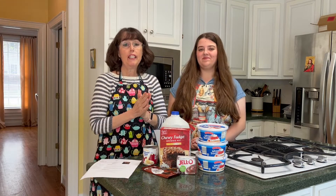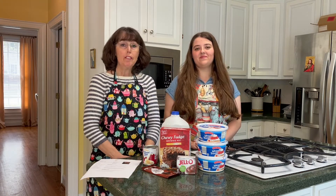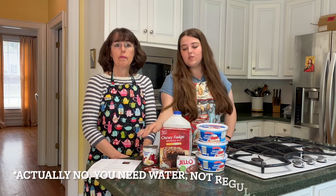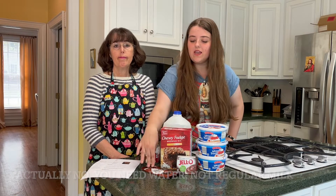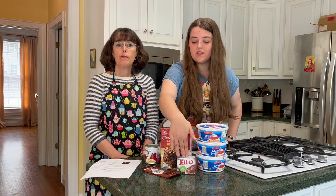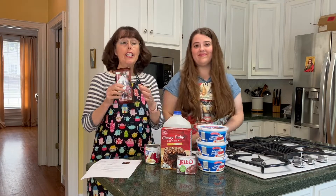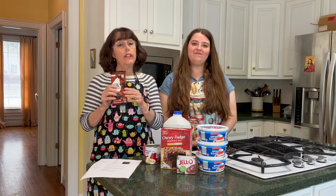The ingredients you need for the trifle are milk, sweetened condensed milk, brownie mix, a chocolate bar, instant pudding, and Cool Whip or whipped topping. Chocolate, chocolate, chocolate — what's not to love about this recipe?